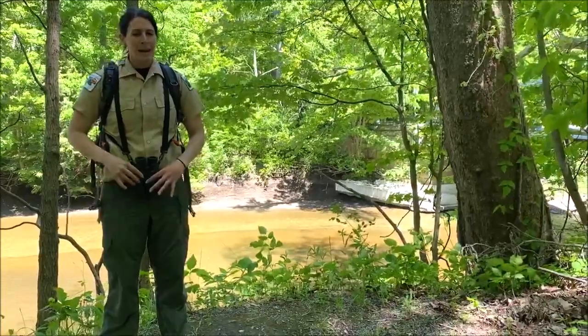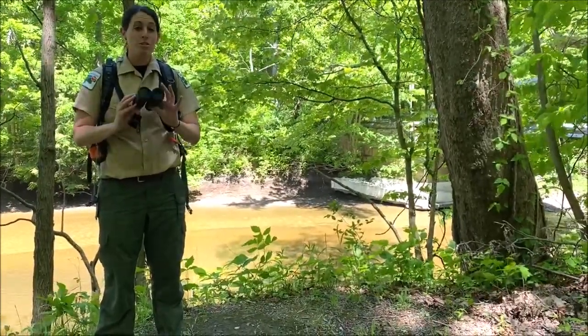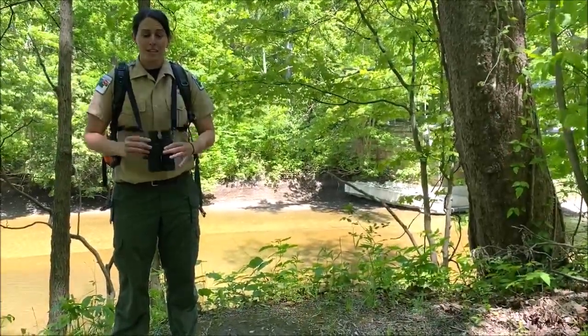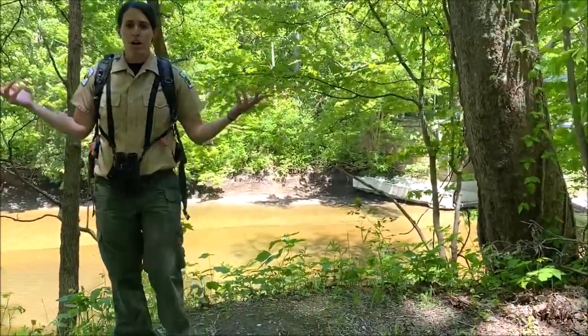Today you might think I'm going to talk to you about birds, but actually I'm going to use these binoculars for something else. They're going to help me identify trees. So today that's the topic — we're going to talk about trees.